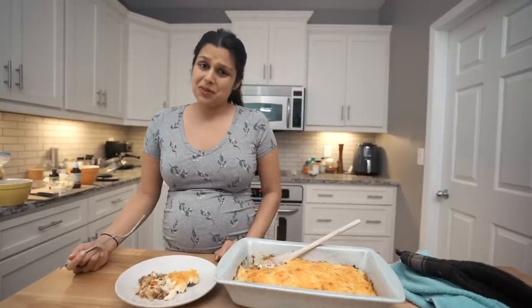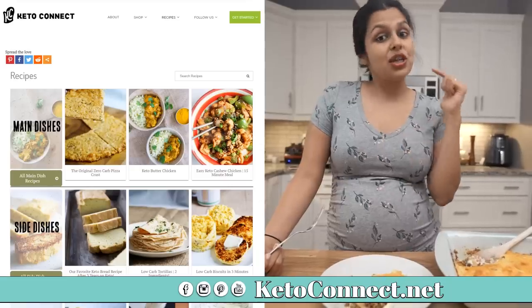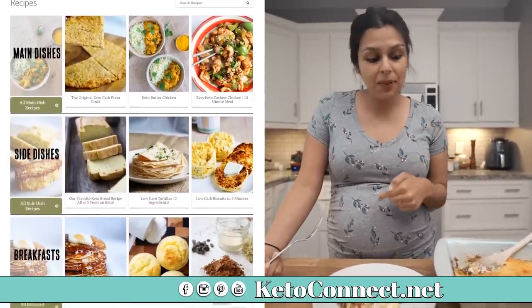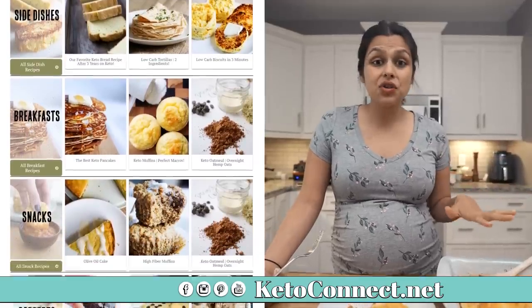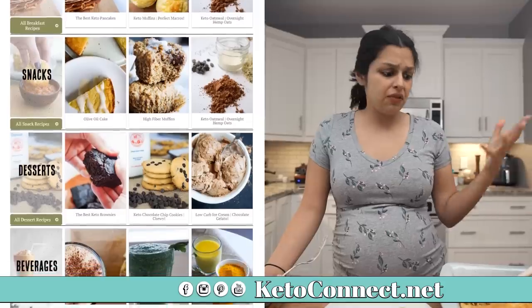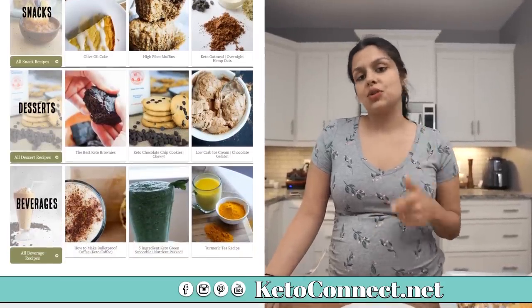I highly recommend you guys make this. Make this for your family — they're going to love it. It's an old classic. Check the recipe link down below for exactly how to make this step-by-step. You can meal prep this also; it will serve great as leftovers. The mashed cauliflower doesn't get bad at all in the fridge for like a week, I would say. So make this, let us know what you think. We'll see you soon.